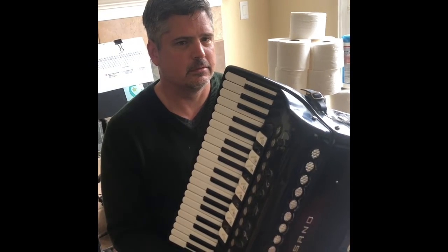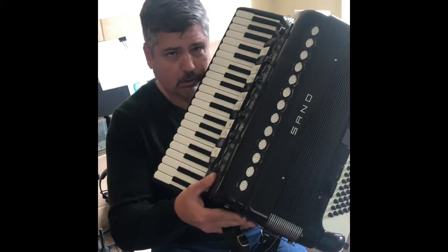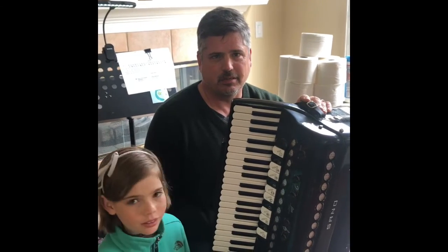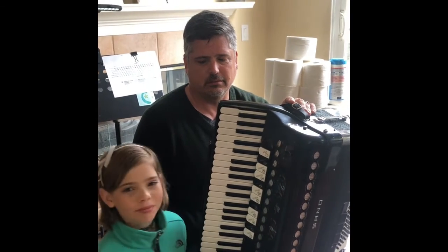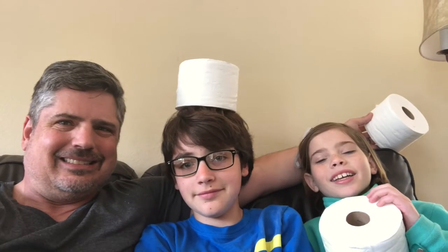Remember to never touch your accordion to your face. And remember, never lick your accordion. Stay safe!